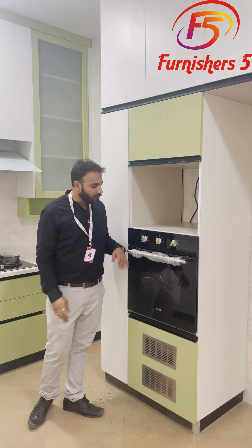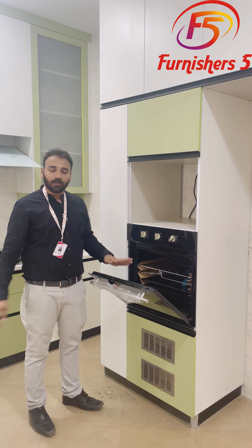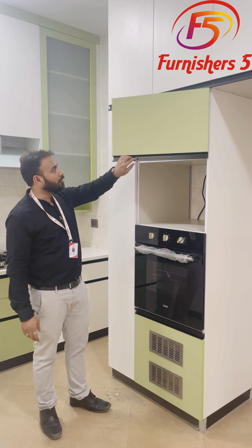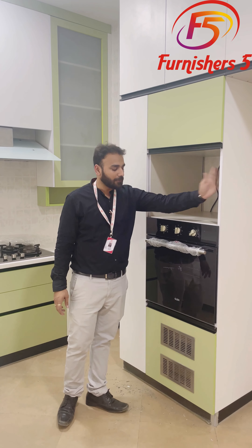Just next to the ladder pantry we have the appliance unit. This is an inbuilt Glen oven. Above this there is storage, and here we can have our inbuilt microwave as well.